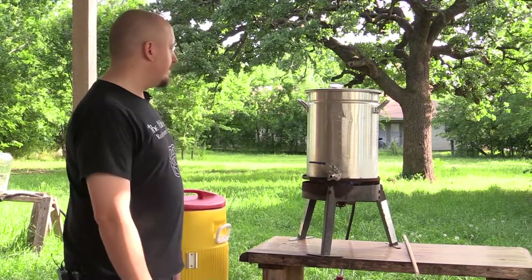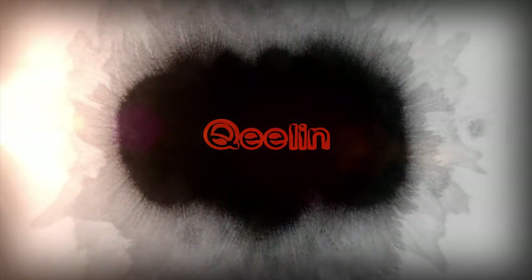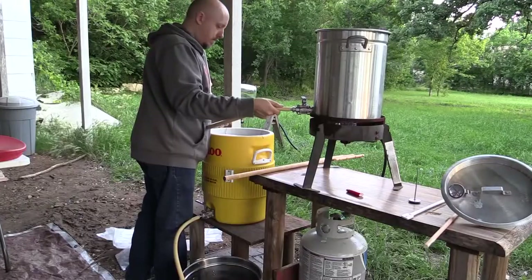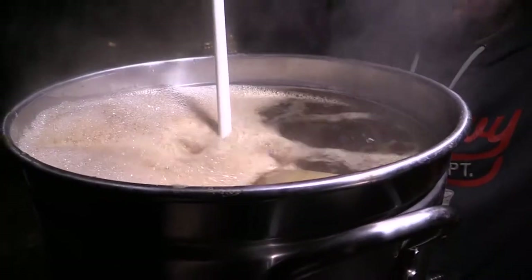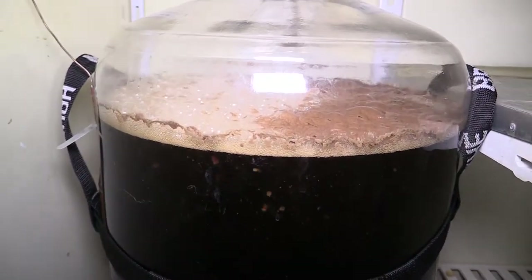Heating my sparge water. Today I have a special episode for you. I take you through a typical brew day. Today I'm brewing a beer called Orc's Blood. It's a milk stout, or some call it cream stout or sweet stout. Now let's get to brewing.